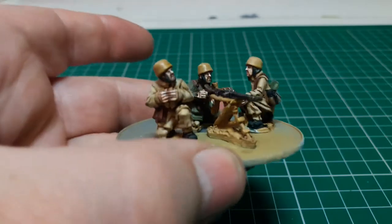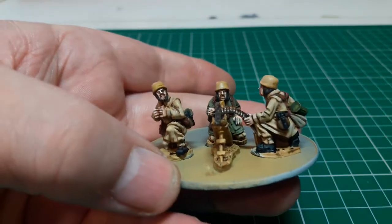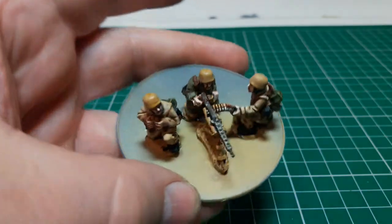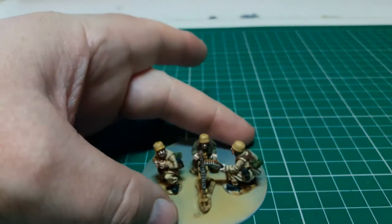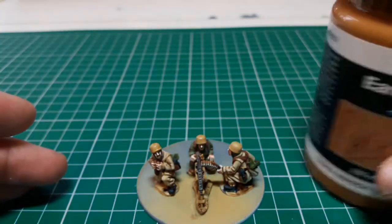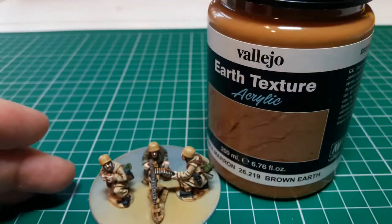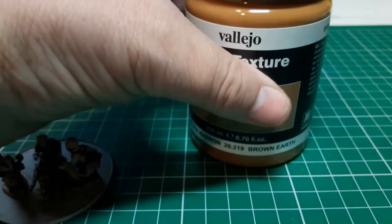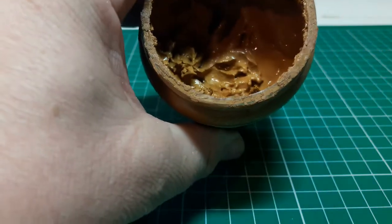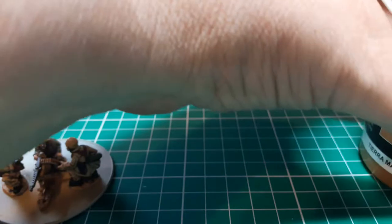They're all now ready for basing. I'll be using this Vallejo Earth Texture — it's a gritty paste.